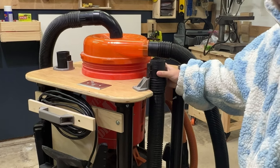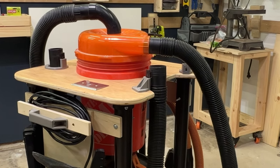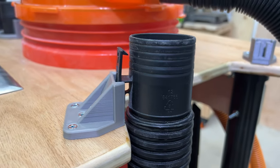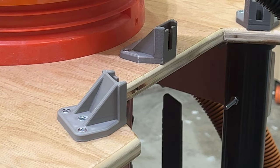For the hose, I wanted something it could hook onto so it wouldn't flop around on the ground. I designed a piece that screwed to the edge of the plywood and let the hose hang on the side. I cut an indent in the top so it hung closer to the middle of the cart.